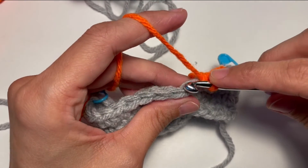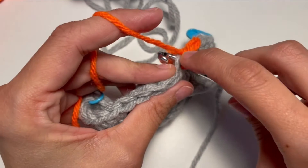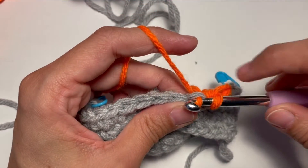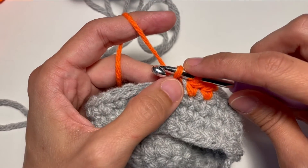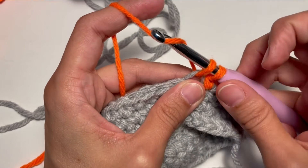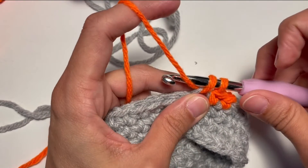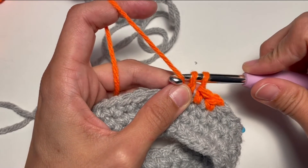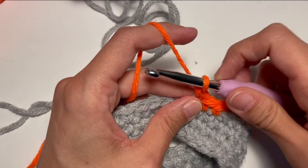I'll show you. So we enter in the second loop, the back loop. We yarn over normally and we pull through and now we have still two loops but just on the back loop. What we do now instead of yarning over like this is we yarn under and we bring the yarn between the loops like this.